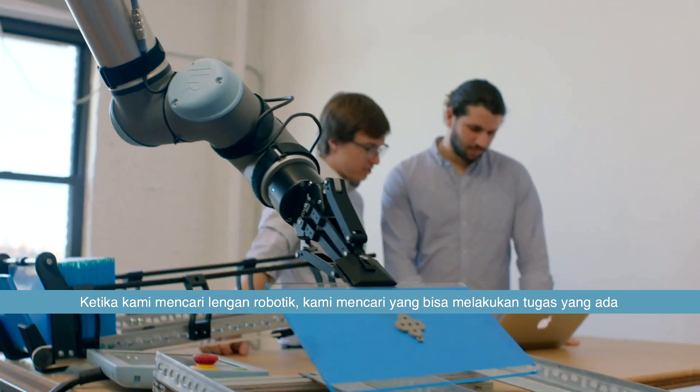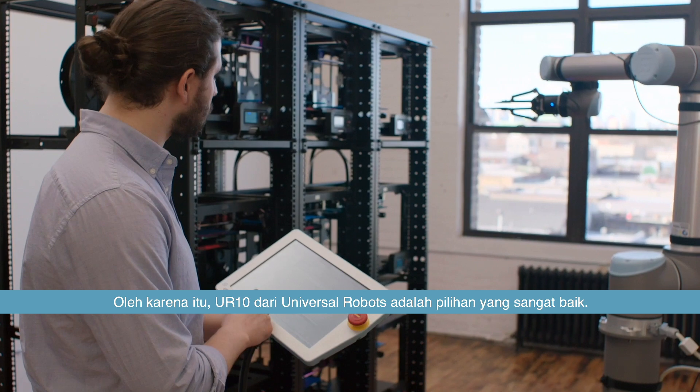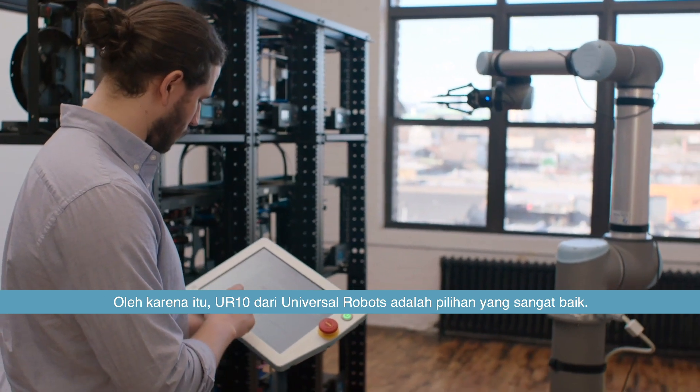When we were looking for a robotic arm, we were looking for one that could do the tasks that we had for it, but would also be easily programmable and get up and running very quickly. And so for us, the Universal Robot UR-10 was a great option.